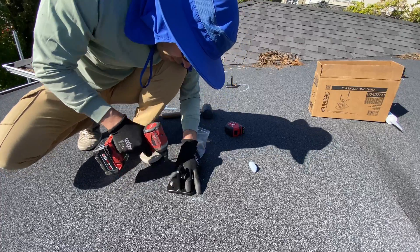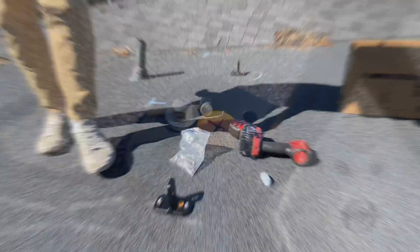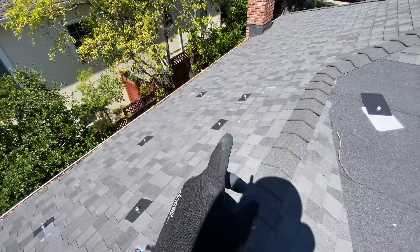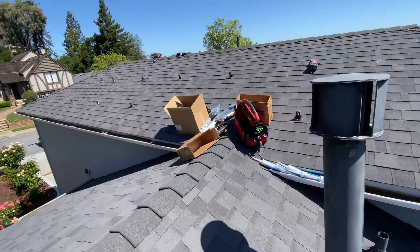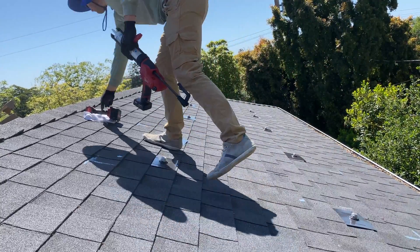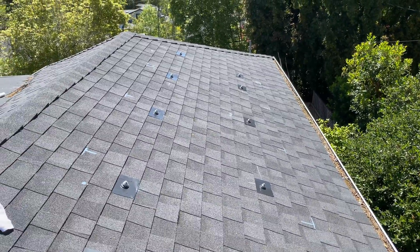We got into the rafter — that's a pretty fast installation compared to the traditional flashing system. Two hours later we have all of these L-FOOTs installed. All rafters are drilled; we just need to seal and install this one, and that one, and that one. It's a combination between the tile and the iron ridge. 10 L-FOOTs took 10 minutes — one minute each to seal.